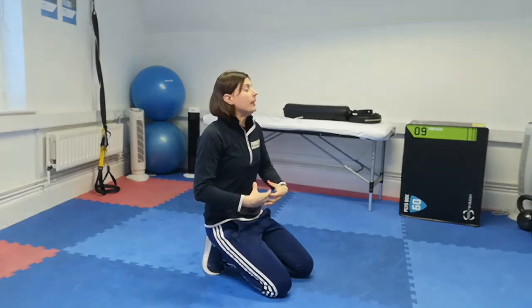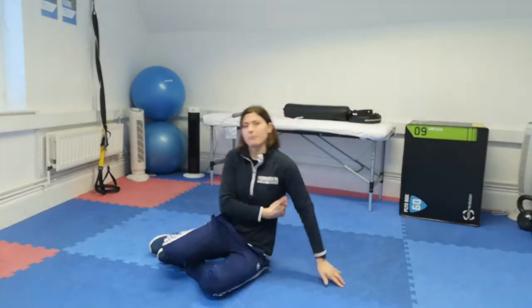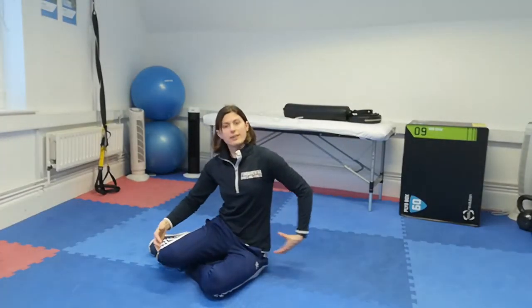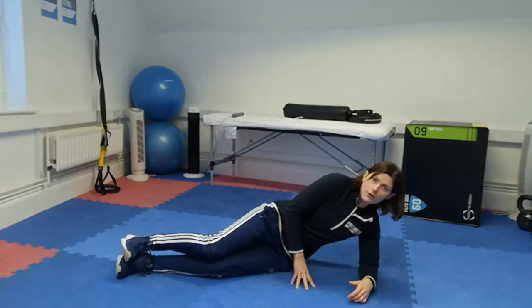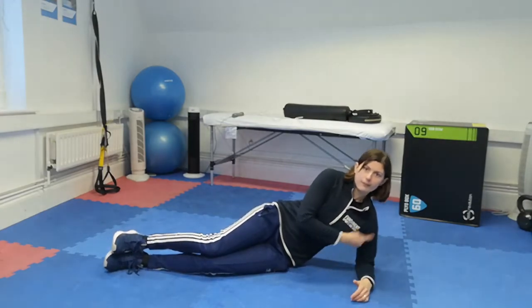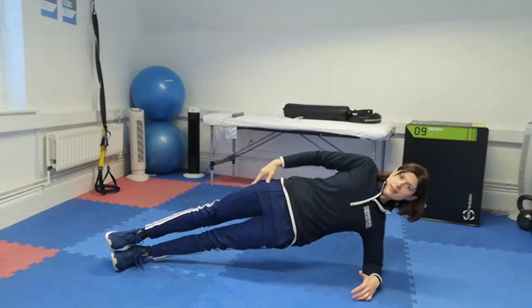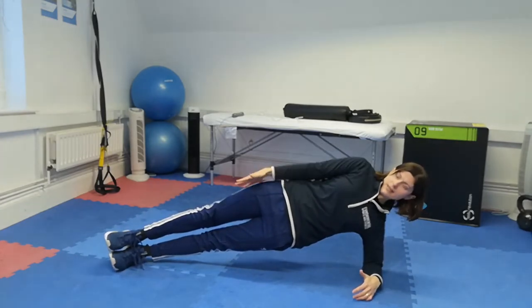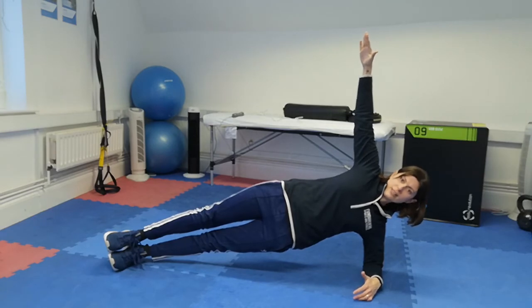You can then add in side planks, working your obliques and focusing on hip and glute strength. From your position on your side, your arm goes straight down from your shoulder, hips raised, feet on top. You can always put your top arm out for a little extra balance.